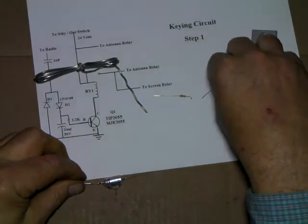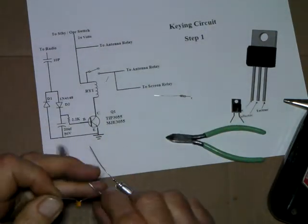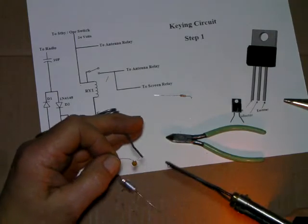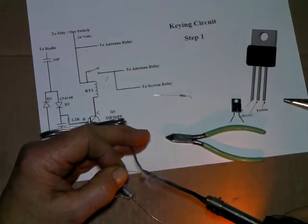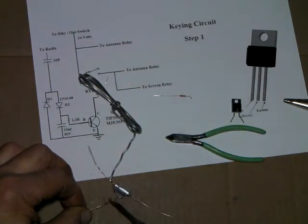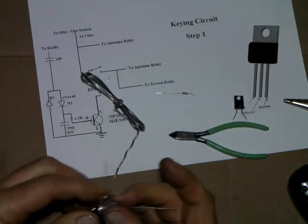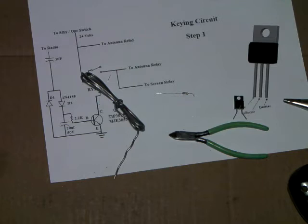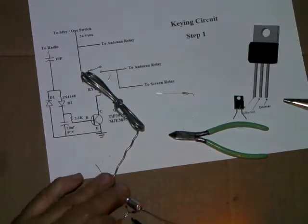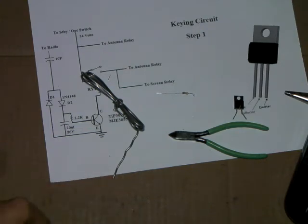That's what we've got so far. Now we're going to trim a little bit of wire off the cap, tin it, and then solder it to the diodes. I don't like the looks of that joint - let's get it a little bit neater. There we go, that looks better. Now going to take on the positive end, going to snip this off, and tie in the resistor to that.